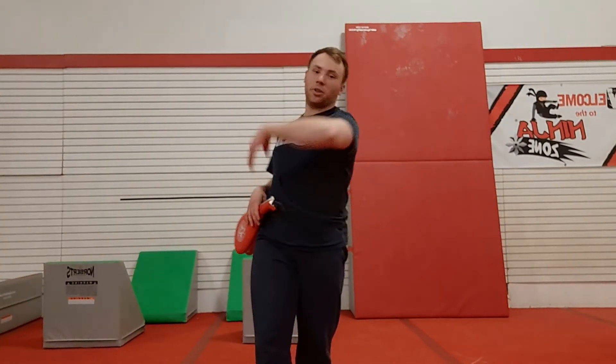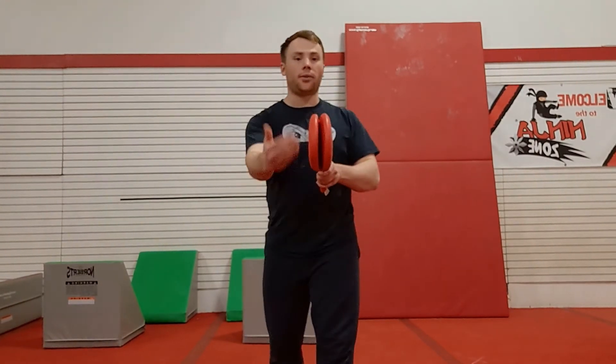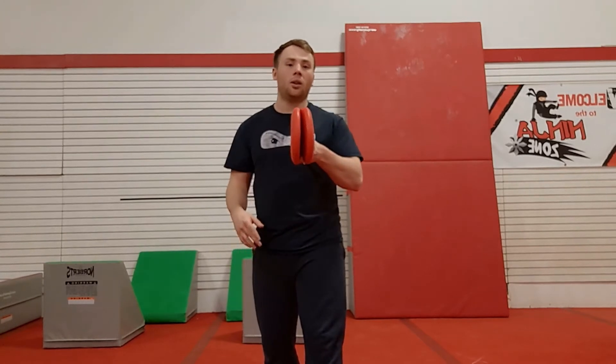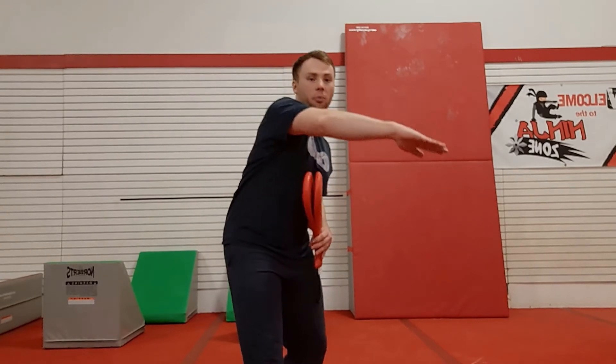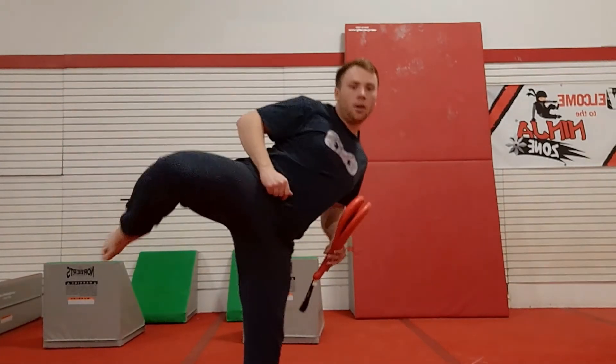Now we're on yellow level. There are two kicks in yellow level — these are probably the most important they're going to learn and also the most difficult to teach: the roundhouse kick and the hook kick. I'll start with the one I think is a little easier: the hook kick. I like to use a kick paddle for this one. The idea is to slap somebody in the face with the bottom of your foot. A lot of times you'll be holding it and they'll lift their foot up and try to slap it, but it ends up kicking right into you — so be careful of that; if they're bigger, that might actually hurt you. If they're having that problem, I like to explain it as the rainbow pattern: it goes from here, makes a rainbow all the way to here.